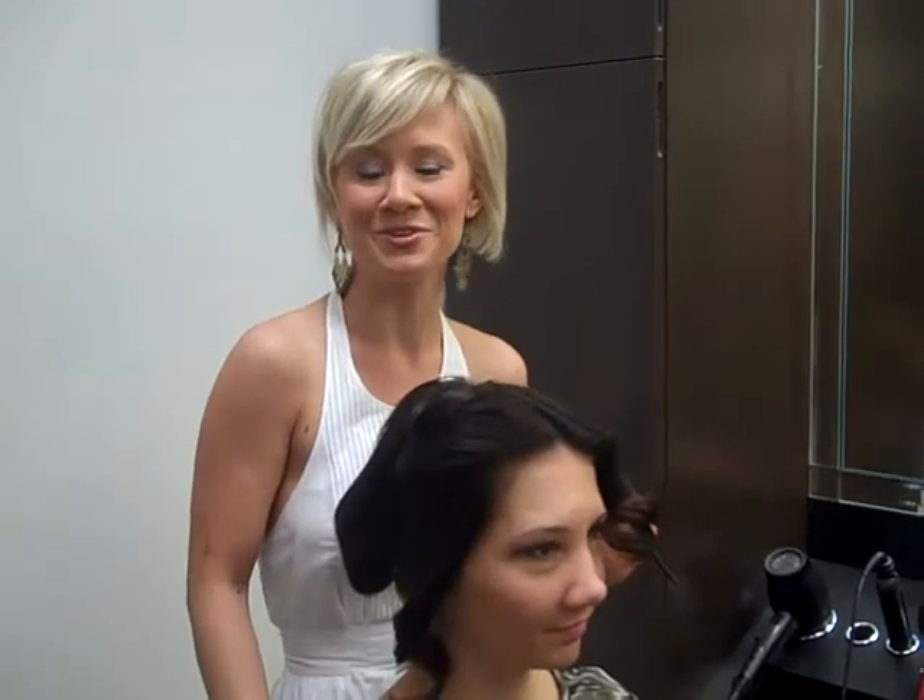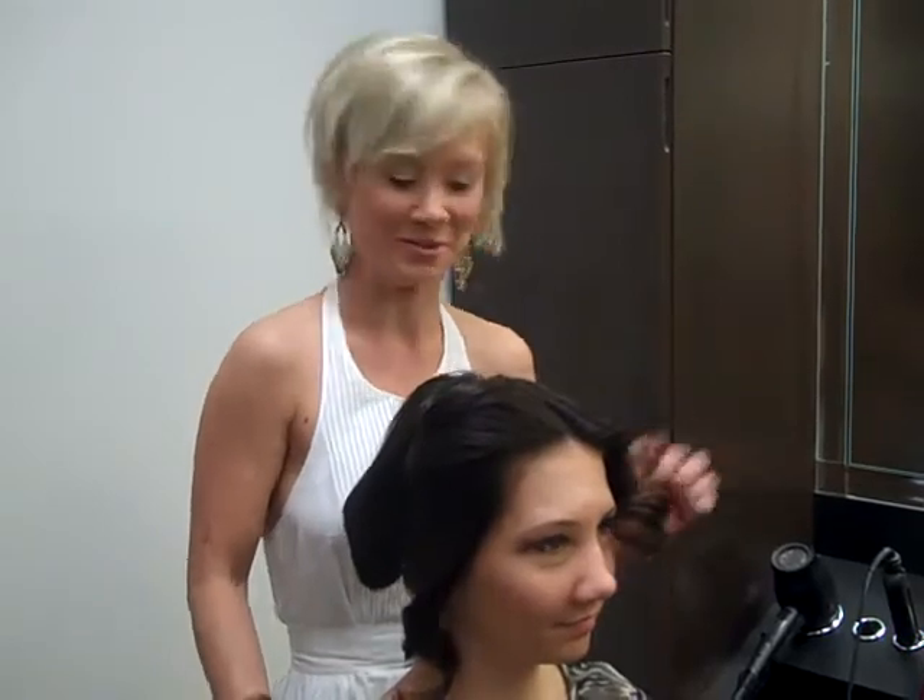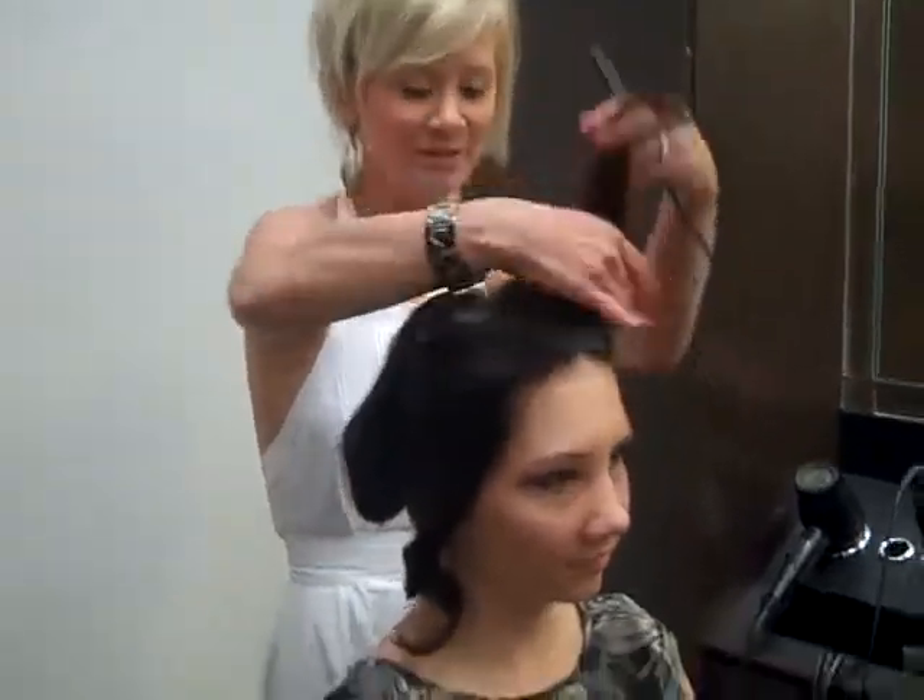Hi, I'm Michelle at Kenwood Mitchells, and I'm going to show you an easy way to get a glamorous look. So I already started, and I'm just going to do these last few curls for you.